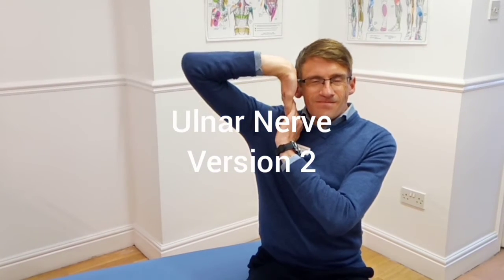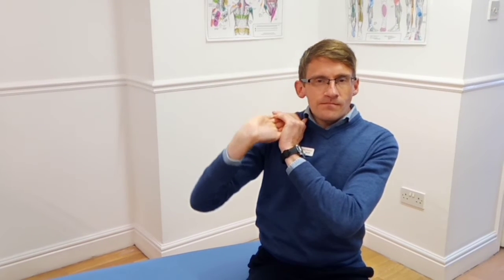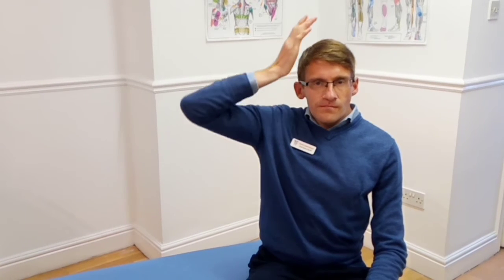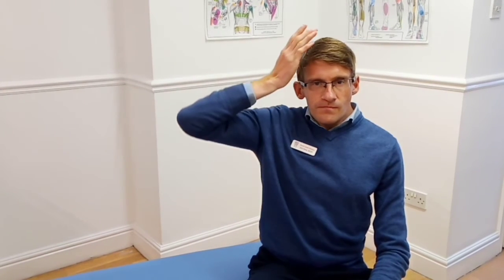Get into that stretch position, find your limit of range, and you can relax by lowering down the elbow and shoulder. Then raise up and rotate the forearm as if you're brushing your hair, then back down, lowering the shoulder to relax and lifting up to stretch at the shoulder. Again, a little bit of discomfort is normal, but no sharp pain when doing these techniques.